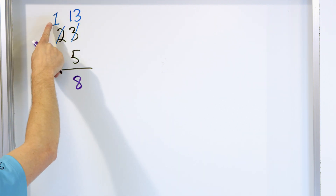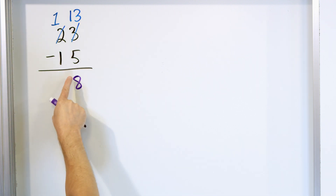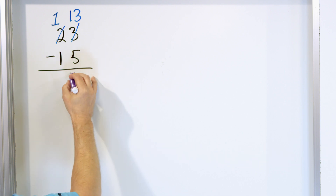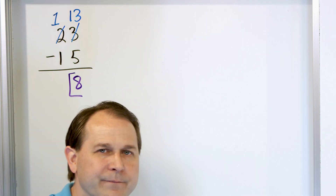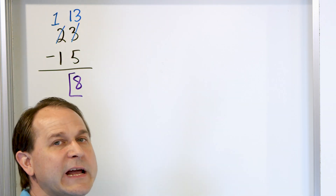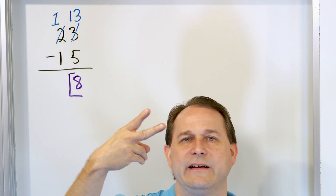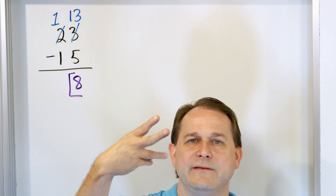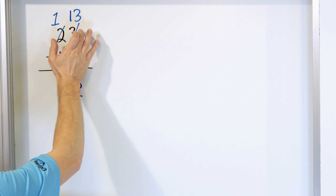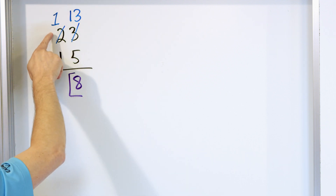The next column over, we have 1 minus 1. You all know that is zero. Zeros in the front don't really do much, so we can leave it off and say the answer is 8. Let's check: the original problem was 23 minus 15. We start with 23 and go down 15: 22, 21, 20, 19, 18, 17, 16, 15, 14, 13, 12, 11, 10, 9, 8. We subtracted 15 and still got to 8. So this is the right answer — we had to borrow because 3 was smaller than 5, so we made it 13, borrowing from the next-door neighbor to the left.